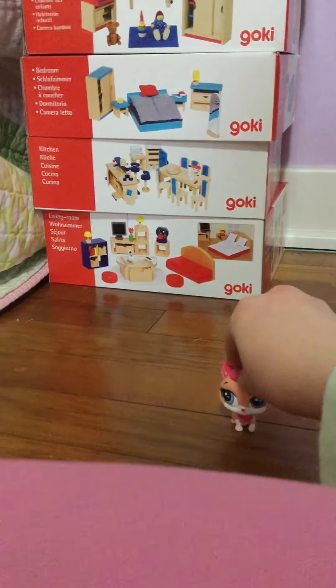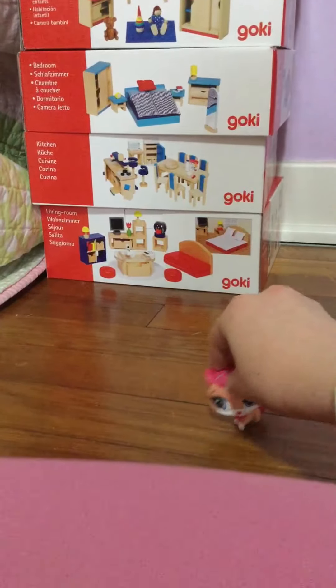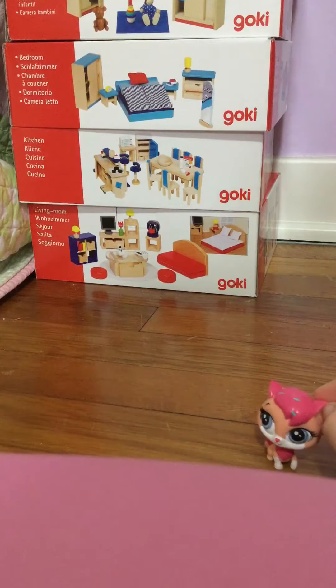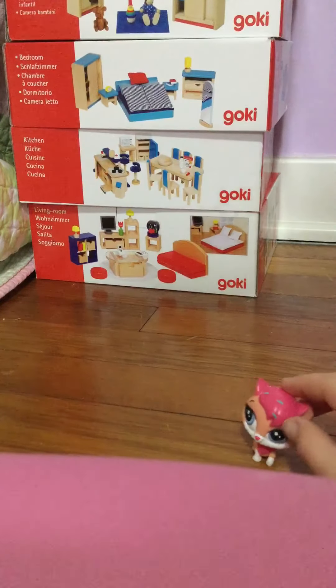Hey guys, I'm back for part two of the unboxing for the toys. And sorry, I move so quickly. This is what the bathroom looks like all together.